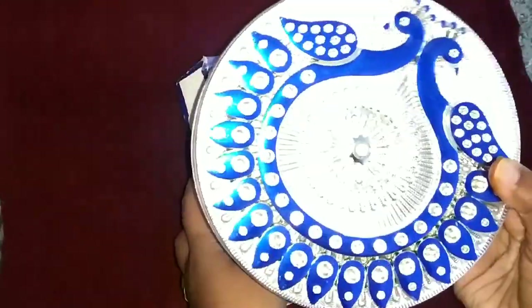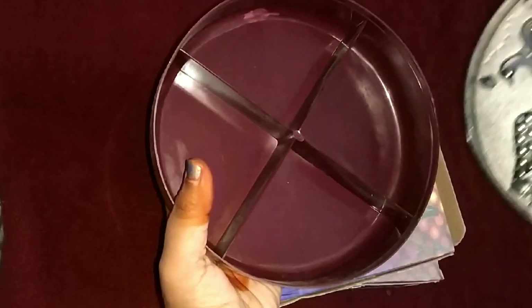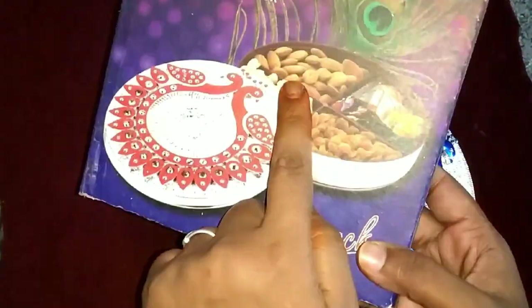Next, this is a multi-purpose box. You can see a peacock design on it. You can open it — this is a partition inside. We can use it for jewels, and we can also use it for nuts in the kitchen.